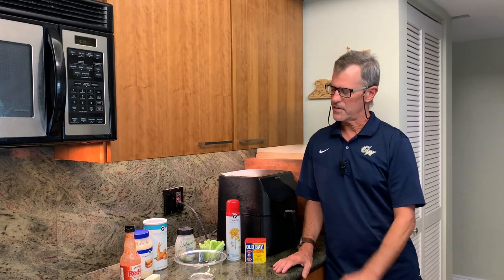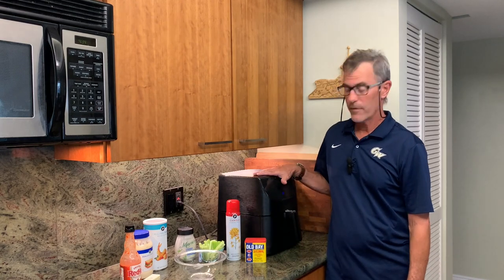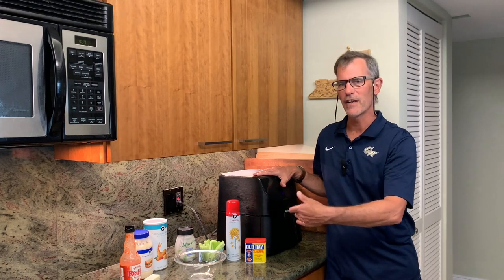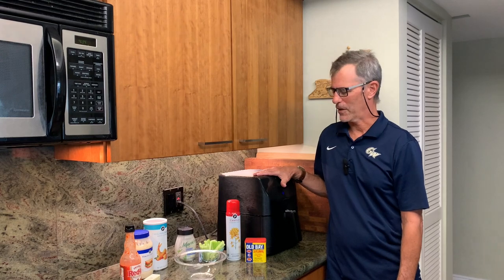So we're going to take a look at the recipe here, the ingredients for the recipe, and we have an air fryer as well. Once you see the combination of ingredients, let's see if you can figure out what we're going to go for today.